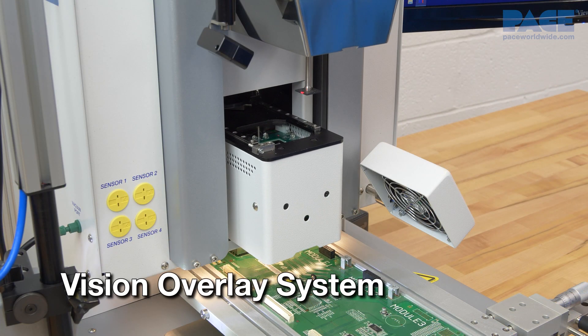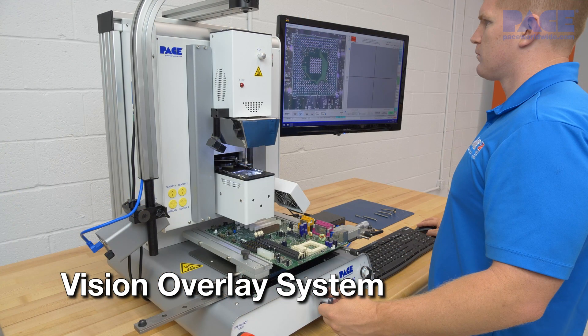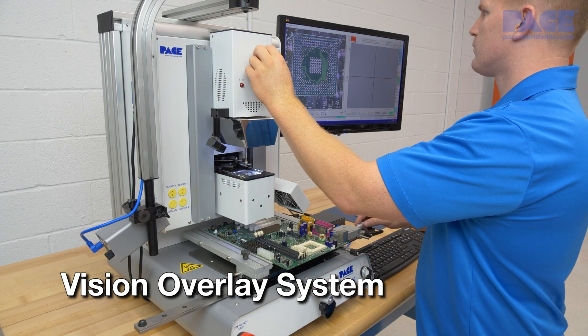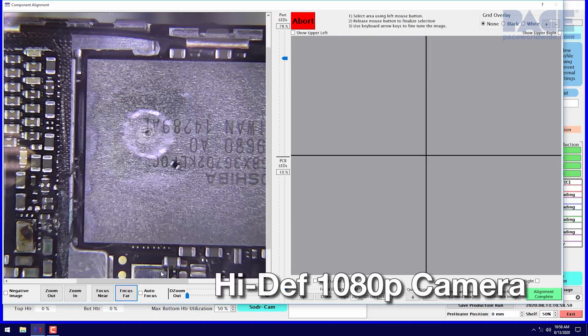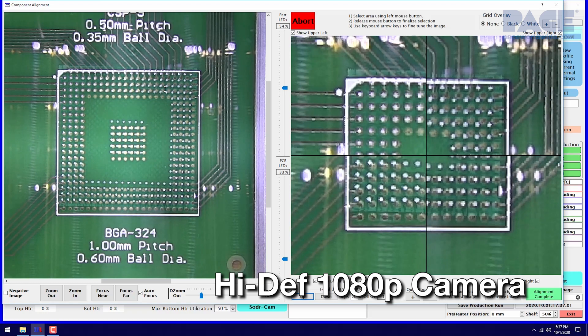The automated vision overlay system uses a beam splitting prism, high intensity LEDs for shatter-free lighting, and a new high definition 1080p camera for simple, accurate component alignment.